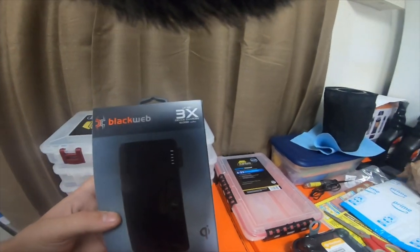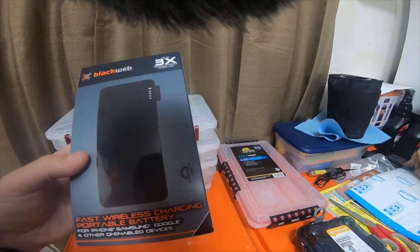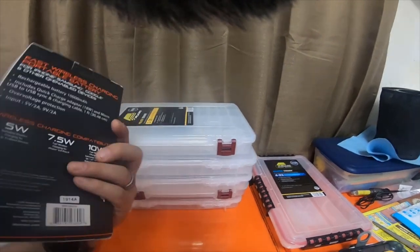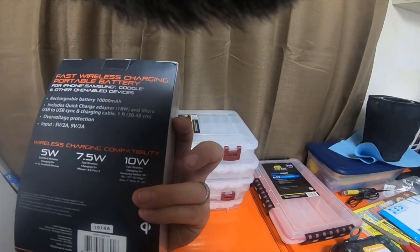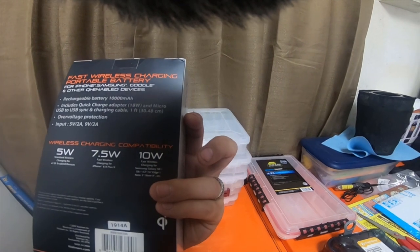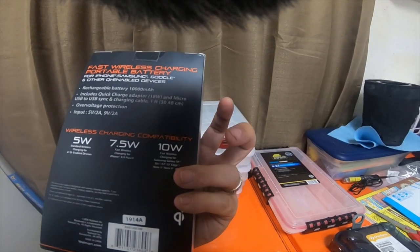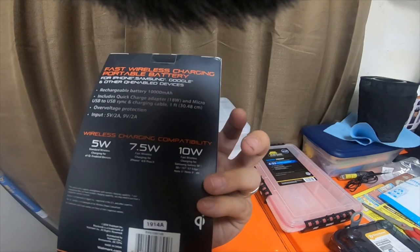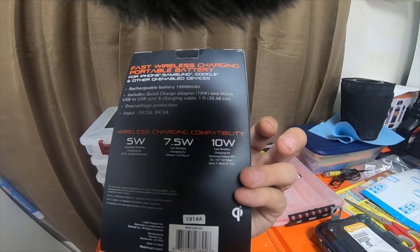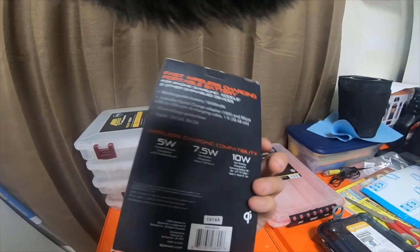Then I picked up this BlackWeb Walmart-brand three-device charge, 10,000 milliamp charger. It's a fast wireless charger portable battery for iPhone, Samsung, Google, and other Qi-enabled devices. It fast charges at 10 watts wirelessly for Samsung devices — S8, S8 Plus, S7, S7 Edge, Note 5, Note 8. I have a Note 8 and my wife has a Galaxy S8 Plus, so it should work perfectly fine. It does 7.5 watts fast wireless charging for iPhone 8, 8 Plus, and X, and then 5 watt standard wireless charging for all Qi-enabled older devices.